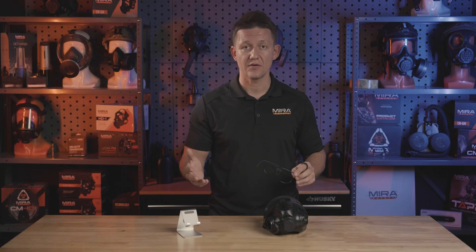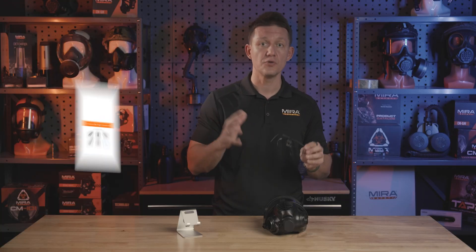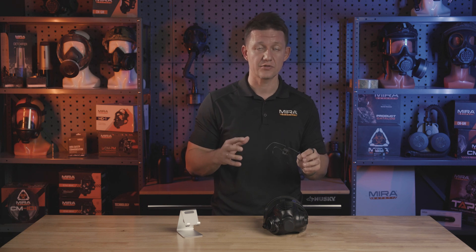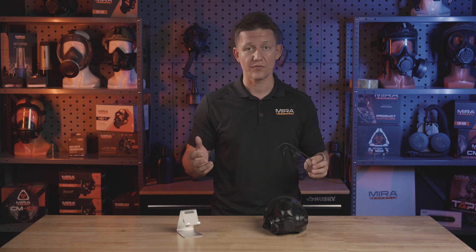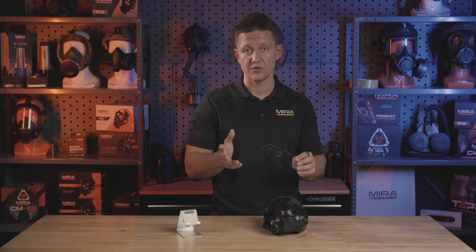In order to get your Spectacle Kit with the lenses installed, you can actually order them directly on our website by uploading a prescription with pupil distance included. We handle the rest and ship a ready-to-go Spectacle Kit with your prescription directly to your door.